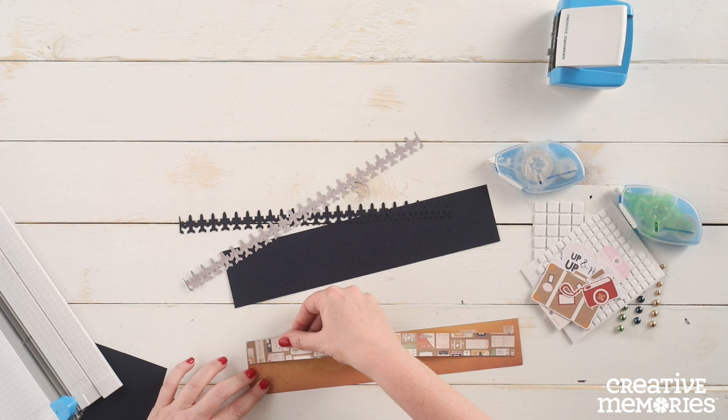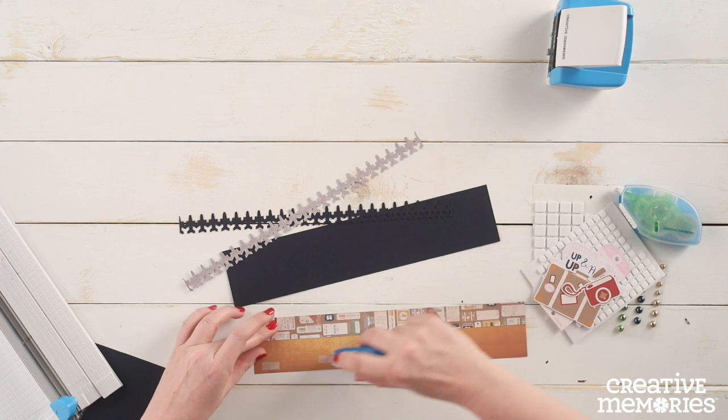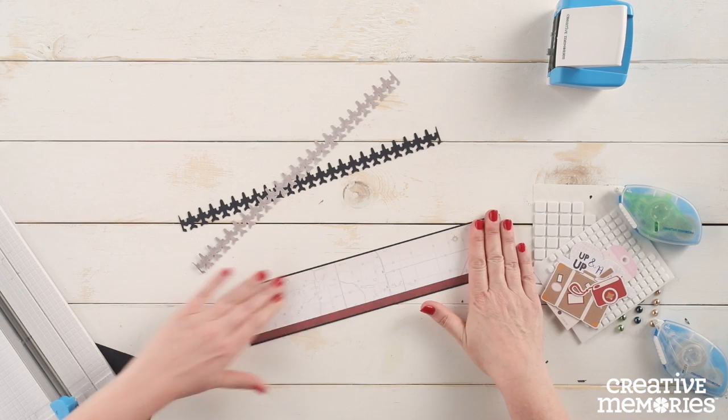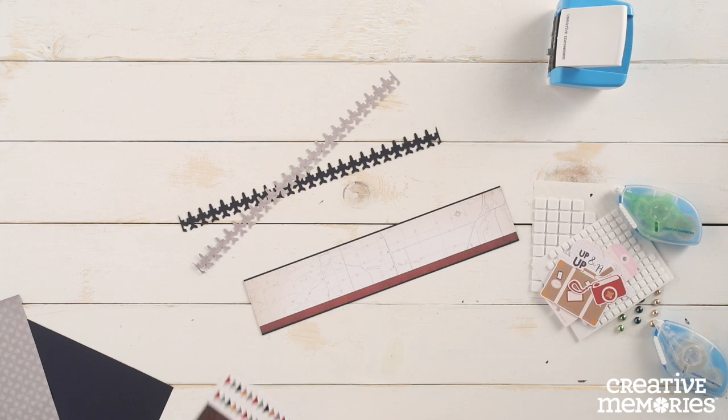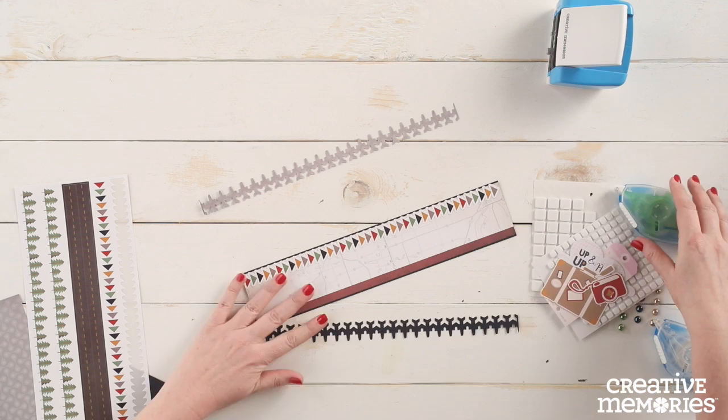We are going to adhere the red piece of paper behind the white piece of paper so that about a quarter of an inch of the red shows below the white. Once you have these two pieces adhered, we will adhere it to the front of the navy cardstock. Using the arrow border sticker from the Galavant sticker sheet, we are going to adhere that along the top edge of the white paper.